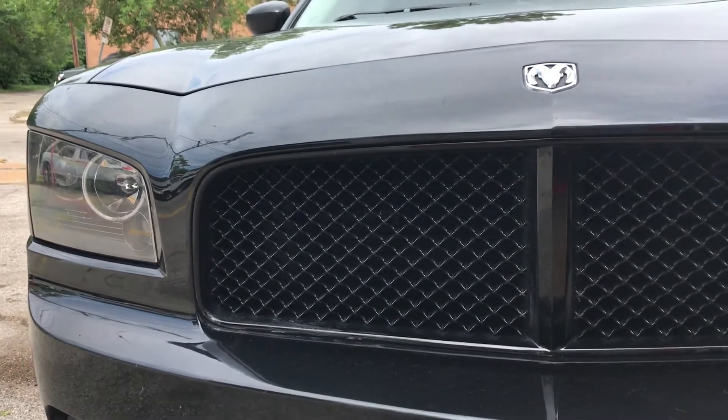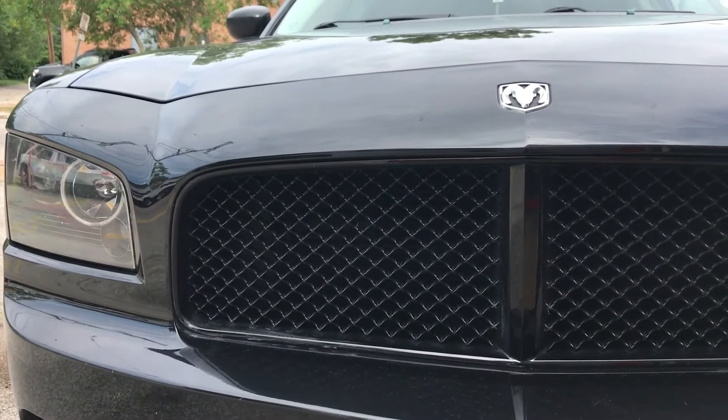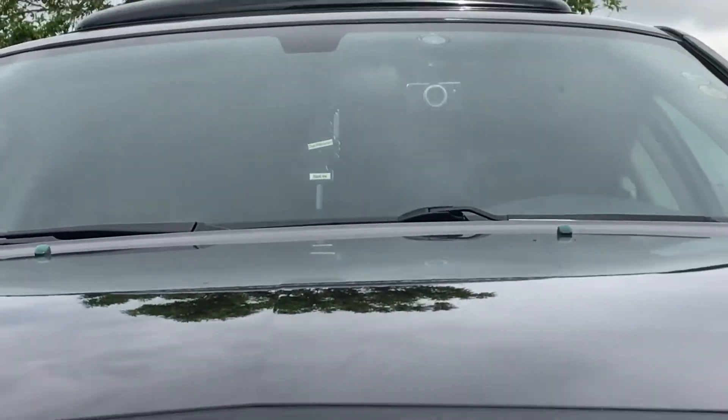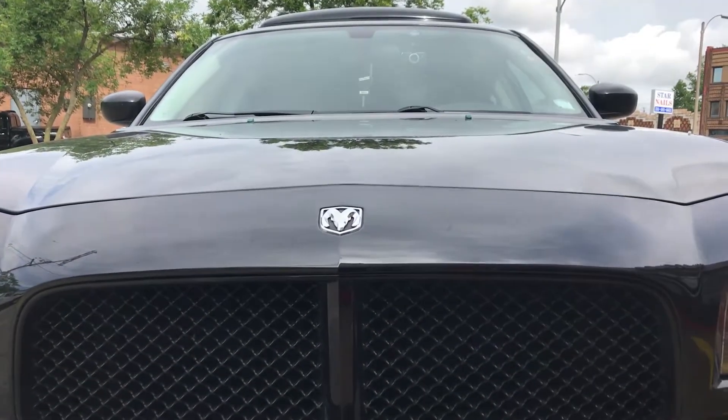So today it's gonna be a different video. This is actually me just taking the car to a shop to get my windshield tinted. This is on my 2008 Dodge Charger with a V6 on it.